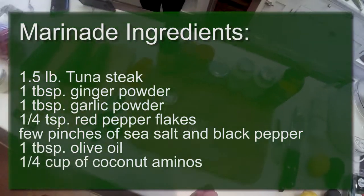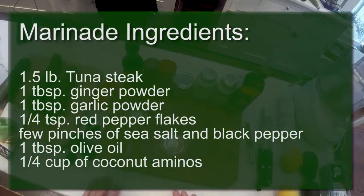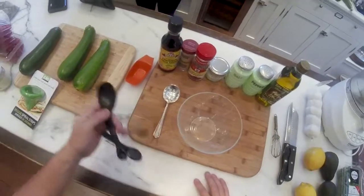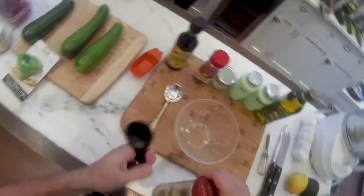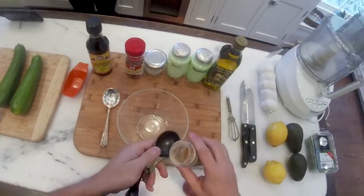And we're back. Let's cook something. We're going to do the marinade now. So one tablespoon ginger powder. Ginger powder. Tablespoon. Smells like ginger powder.